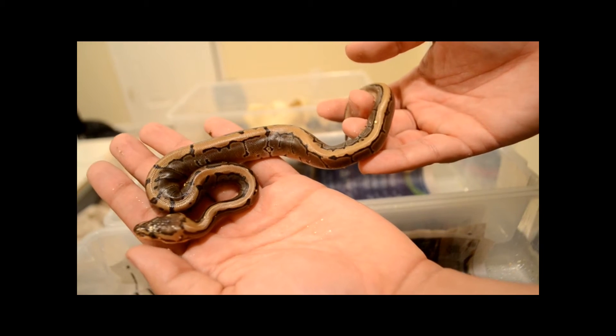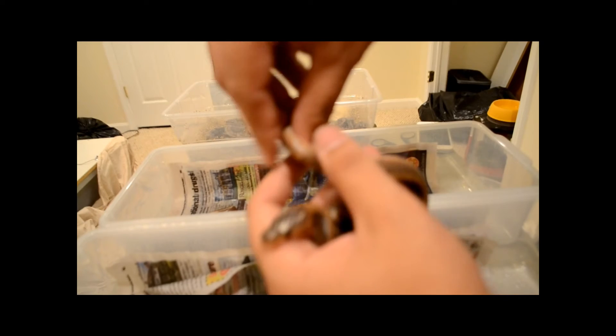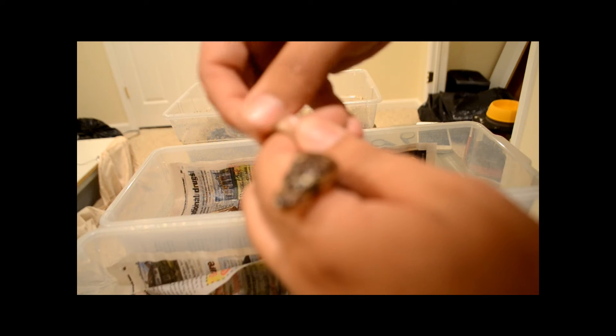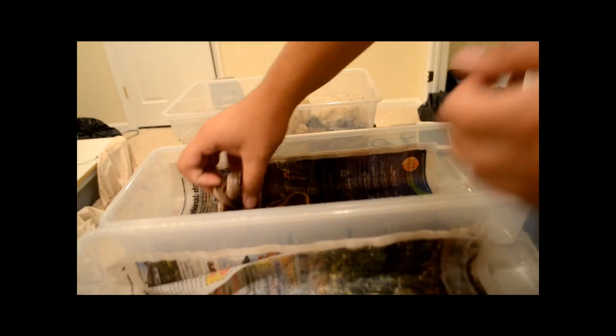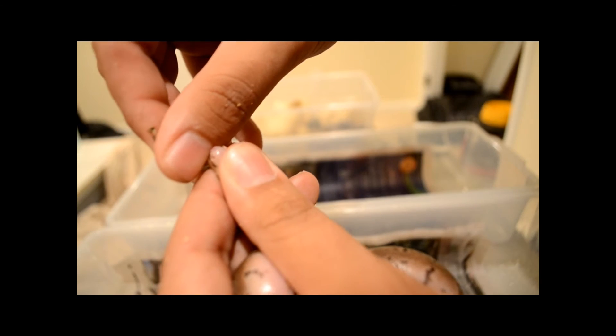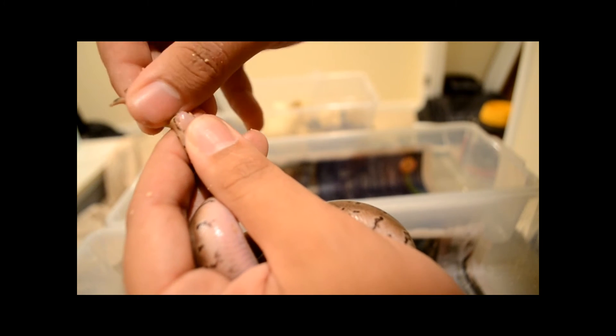Sorry for the autofocusing noise, I know it's annoying. I will change cameras very soon. This guy is a female. Let me double sex this one because I have a feeling it might be a male — no, female, yeah female.